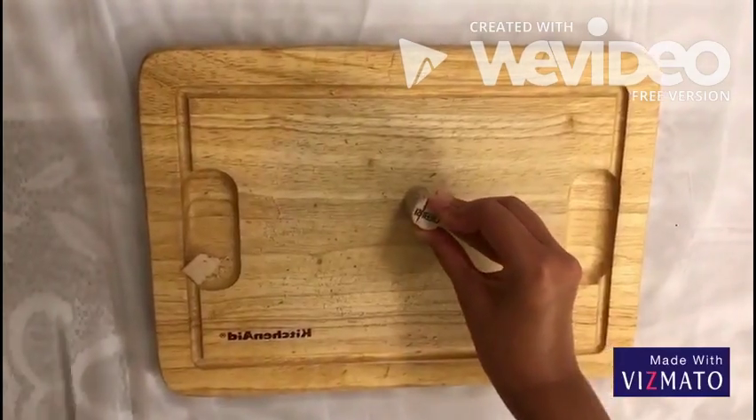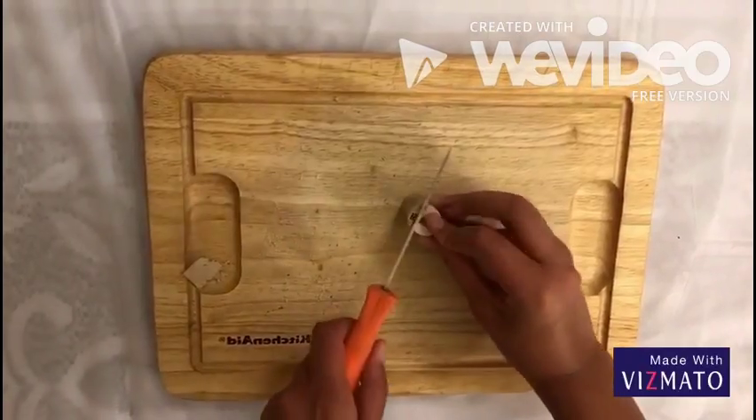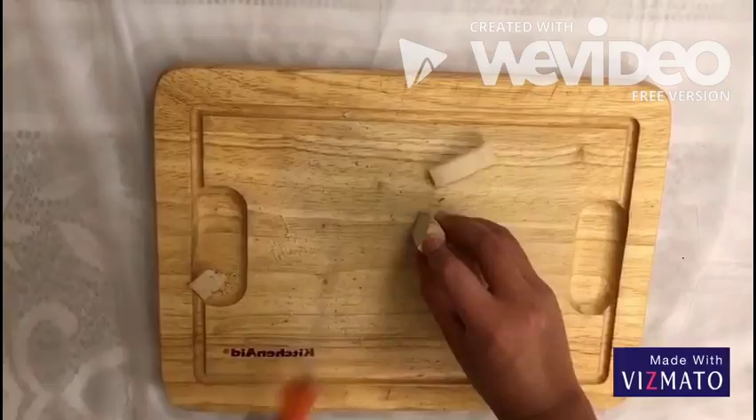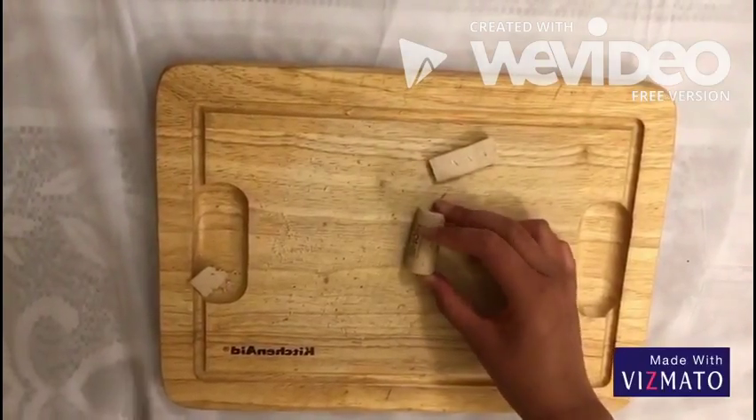You take the white cord. Use a little knife to cut a slice off to create a flat base, like this. Then, you cut a slit in the middle of the cord.